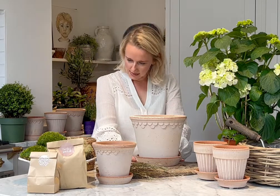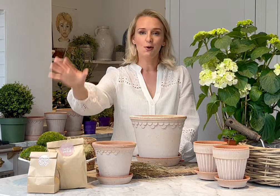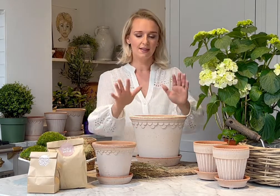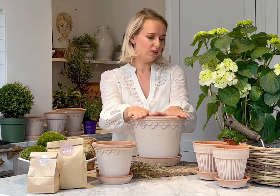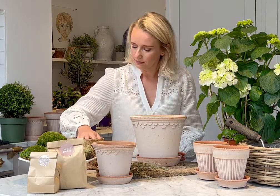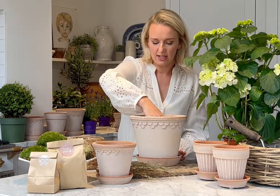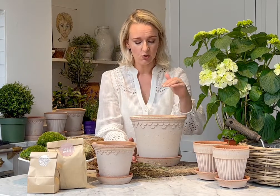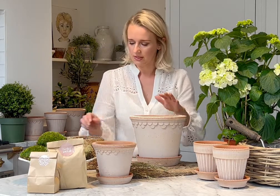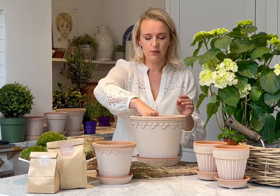In your kit you will have the gravel, compost, and mosses as well as the plant and the pots. We're going to put in our gravel first just to add some extra drainage. I would suggest doing this with the saucer already in place because there's a drainage hole, so if any gravel goes through the hole it doesn't matter. Add just a couple of handfuls of gravel to the base.